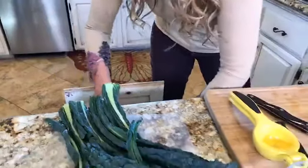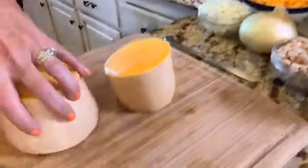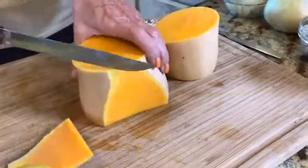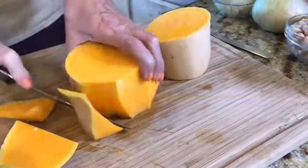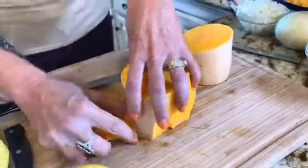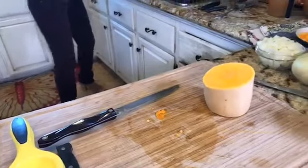Once you get all the seeds out, you're going to take the edges and cut off that skin all the way around until you get to that lovely butternut squash on the inside. In the interest of saving time, I'm going to set that aside — I already pre-cut my butternut squash, but sometimes these recipes call for vegetables that people don't use a lot and they can be intimidating when you're looking at them raw.